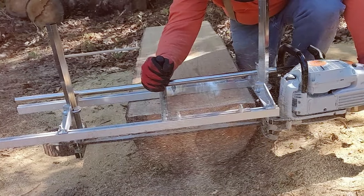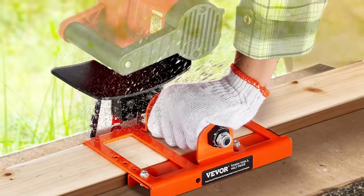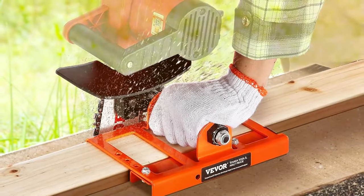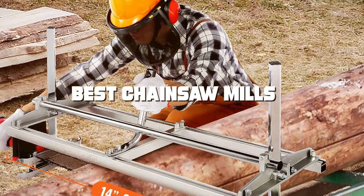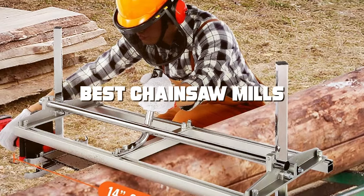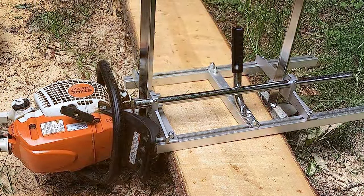Hey there, fellow woodworking enthusiasts! Welcome back to another exciting episode of Woodworking Like a Pro. Today we've got something special in store for you — we're going to explore the world of chainsaw mills and introduce you to the seven best options out there. Whether you're a seasoned pro or just starting, these tools will take your woodworking game to the next level.